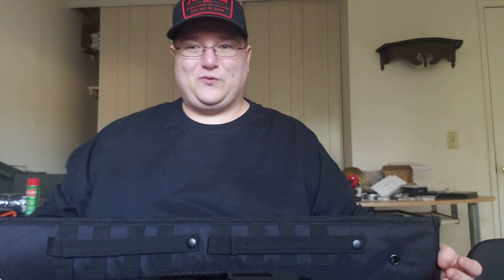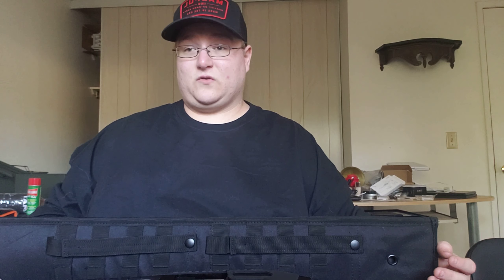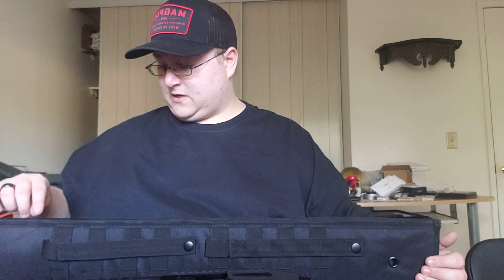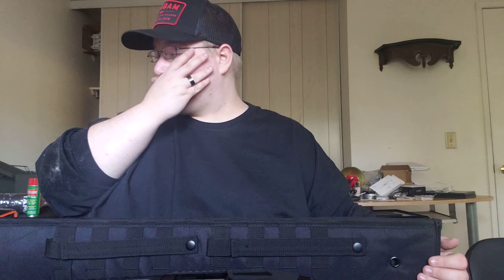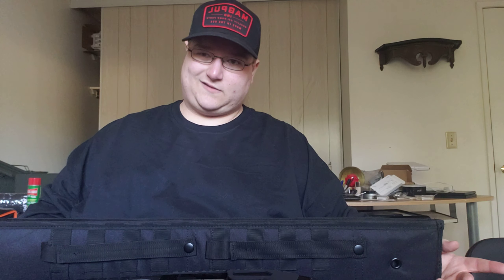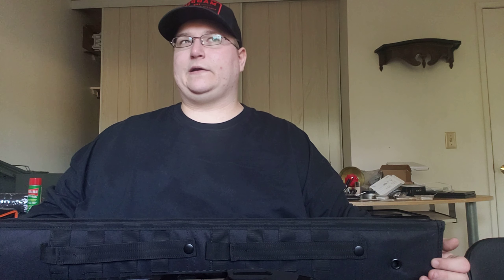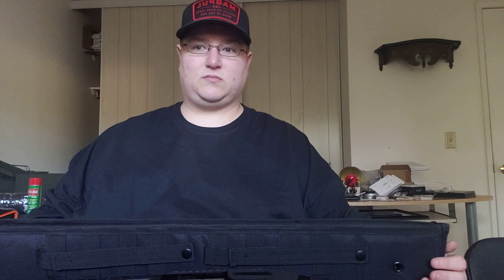I'm going to be a little bit faster this time because I've had practice now. This video is going to be covering my Maverick 88 shotgun. I picked it up before I actually got my M&P 15 Sport 2, an AR-15, but that kind of took precedent because there was a lot more to upgrade on the AR, obviously, because it's such a modular platform.